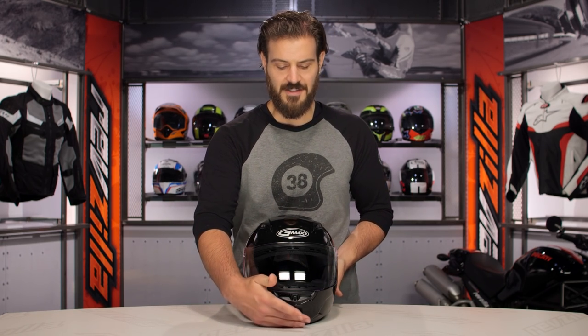Around the $85 price point for the solid colors, it's going to come in around $90 if you want to bump up to a graphic.